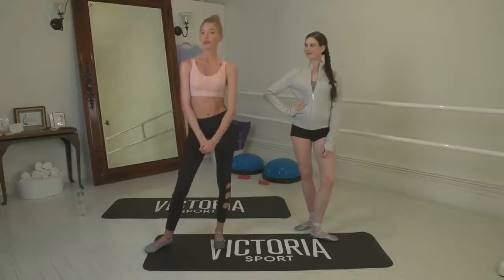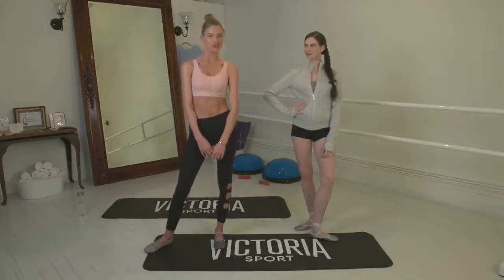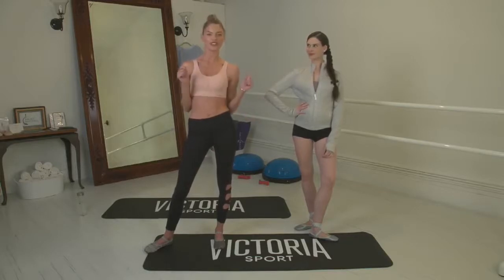Hi, I'm Martha. Wonder how the Angels train for the Victoria's Secret Fashion Show? Each week, the Victoria's Secret Facebook will be live streaming the Angels on location at the hottest gyms in New York with the best trainers to show you how to train like an Angel.